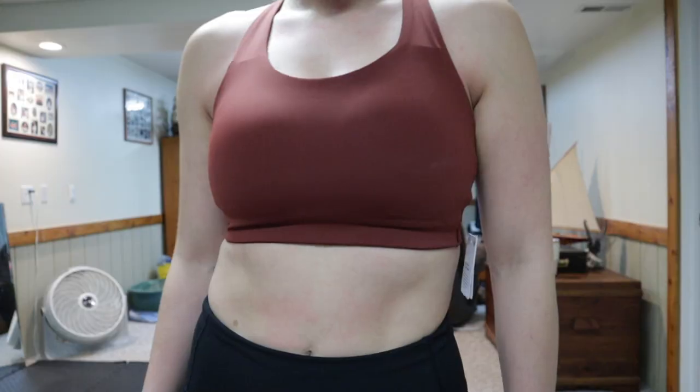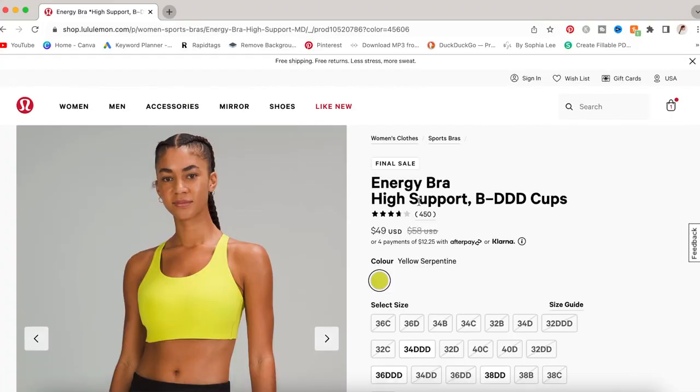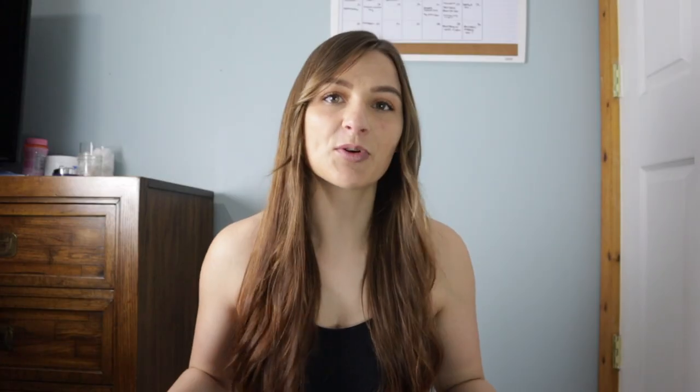I bought two sports bras from Lululemon. The first one was called the Run Times Bra High Support for B to G cups — I'm actually wearing it right now. The other one was called the Energy Bra, high support for B to double D cups. Both are targeted towards bigger-busted women like myself. I'm a 32 double D, so finding a good sports bra has literally been the struggle my entire life.